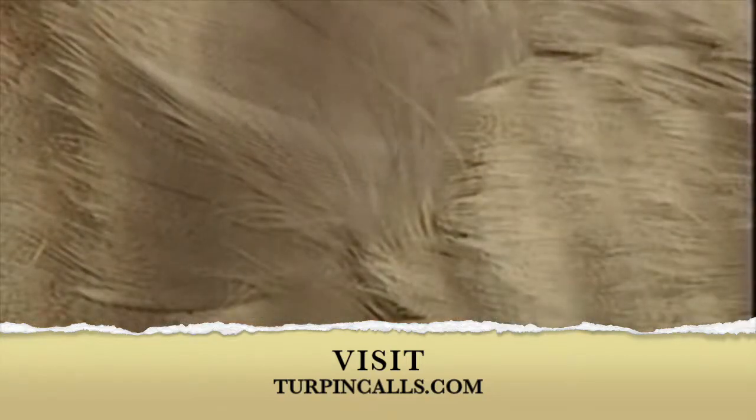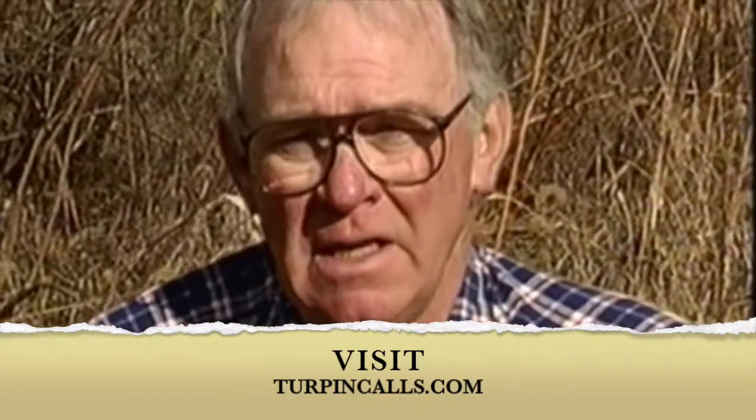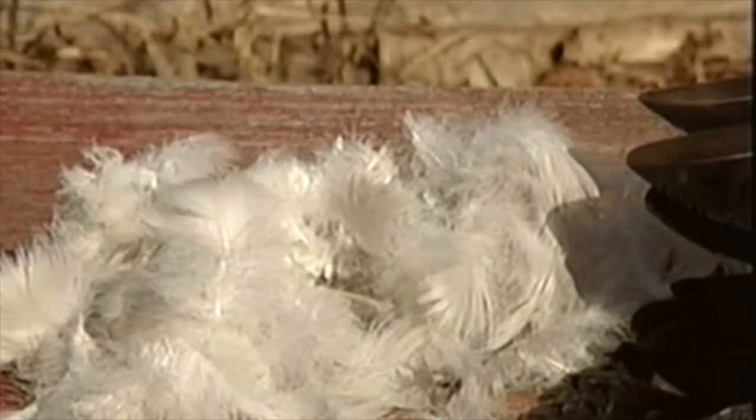Sometimes when you shoot these birds, maybe you'll draw the bird and get him partly ready — field dress him — but those feathers sometimes set up on these birds. And when you get home, by the time you go to pick it, it's really difficult to pull those feathers off.